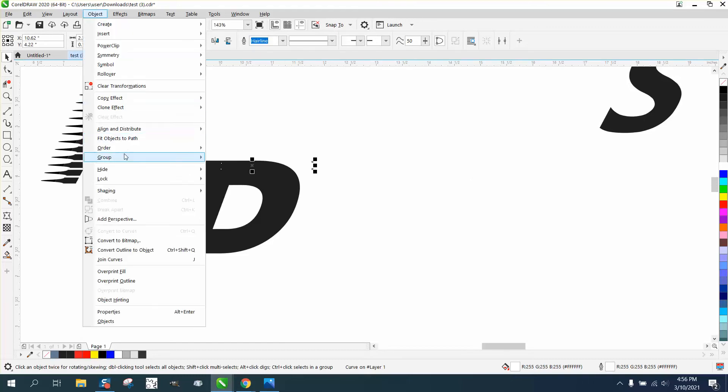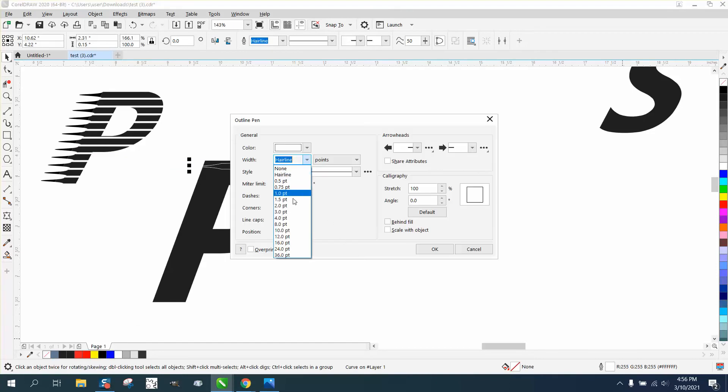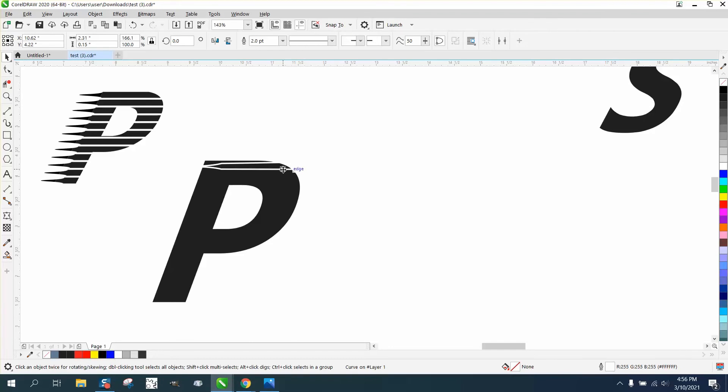Let's go to Object, Order, and put it in front of the page so we can see it. I don't want the center white — we're gonna change it to something other than a hairline. Four is too much, two is pretty good. So I did it white so I could see it. Now we're gonna move it where the leading edge is past there, make it a little longer, then Control+D to duplicate it and manually move it down where it's just facing out.